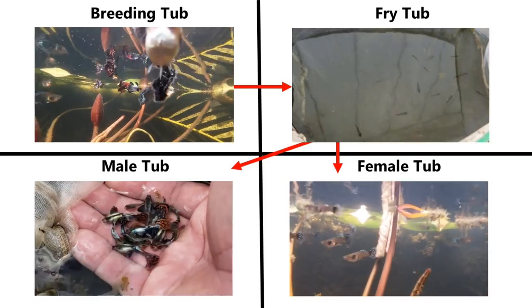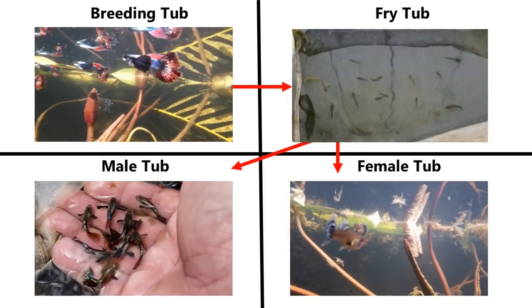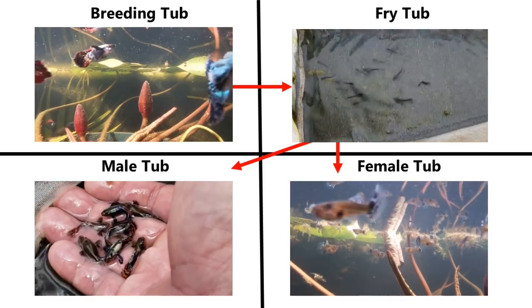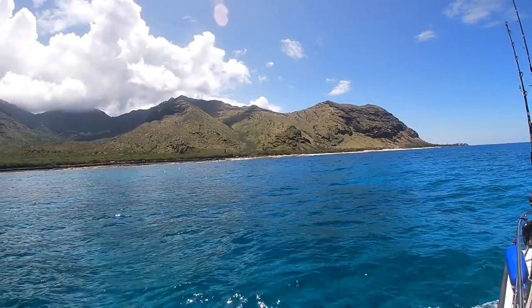Also, separating them prevents colony breeding and allows me to pick the best males and females to breed for the next generation. I hope this video was helpful and thanks for watching.